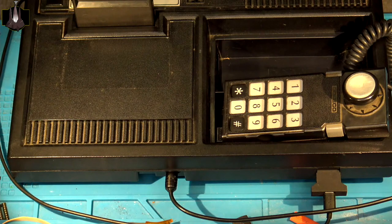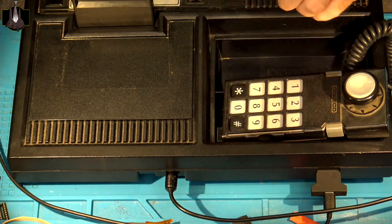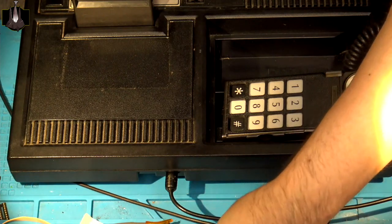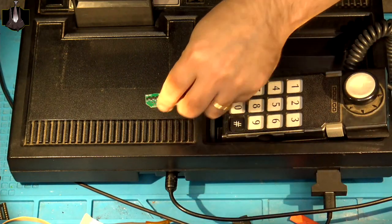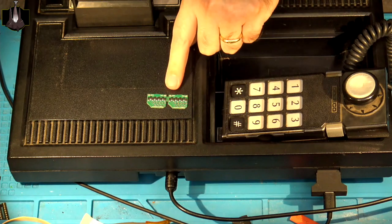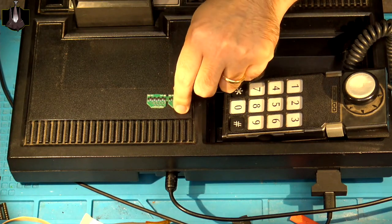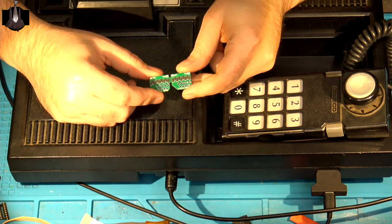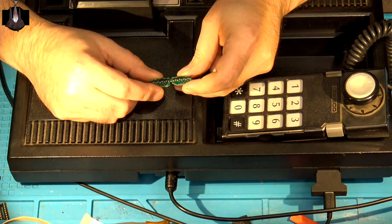I've got a ColecoVision that's been sent in that's going to be getting a lot of services. I've done some preliminary diagnostic testing on it, and for the most part it's in good shape functionally — both of the control ports are working well. However, as a preventive measure, I'm thinking about installing a pair of these ESD protection boards for the controller ports. These are actually designed and made by Ruggers Customs.